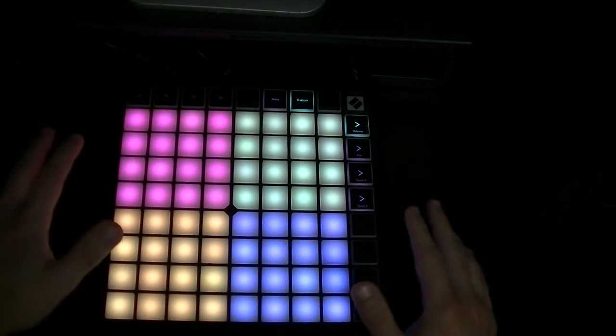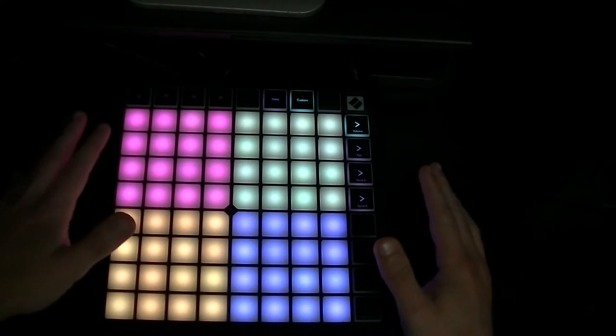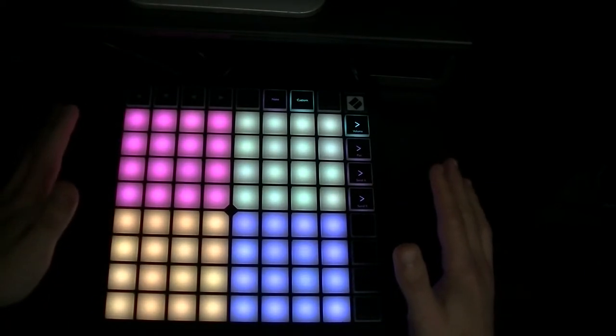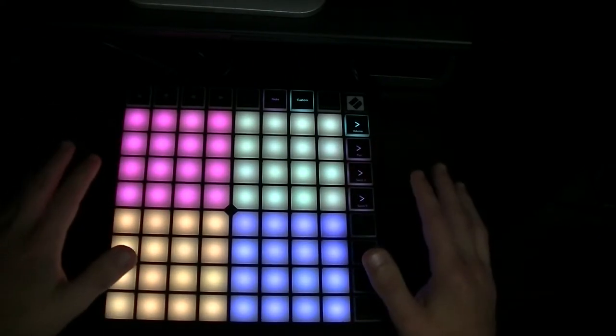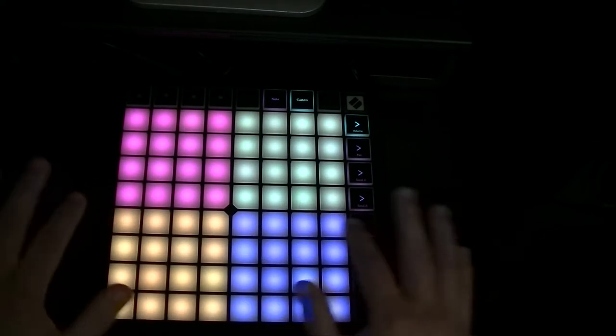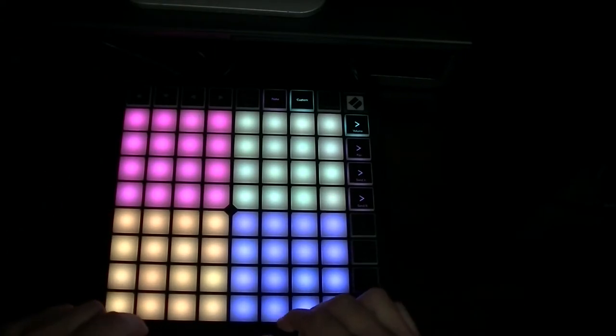So this time I've got the LaunchPad X by Novation. It's got lots and lots of pads — 64. I'm just going to use this to do a bit of a finger exercise, teach you guys how to do a finger exercise. You don't need this many pads. Any pad controller with at least 10 pads should be able to do it. So the computer keyboard or the MIDI keyboard can do this sort of finger exercise.